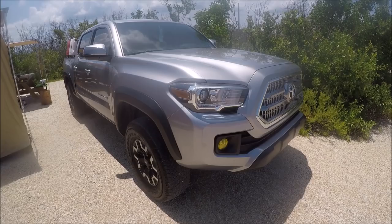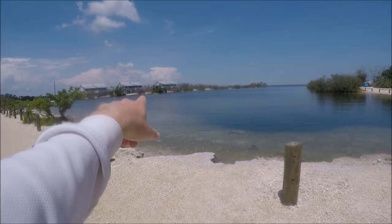We're gonna start with this 2016 TRD off-road. On the front, the only thing I've really added are yellow lens covers.